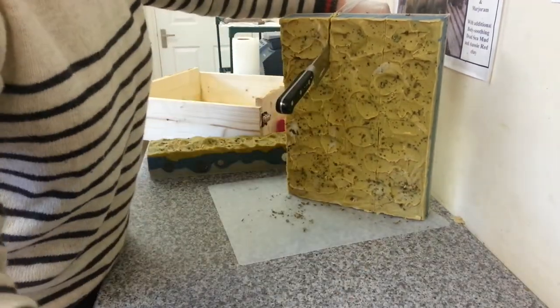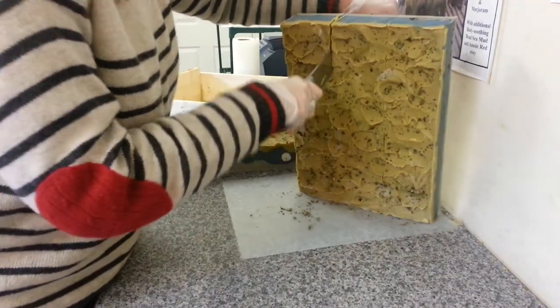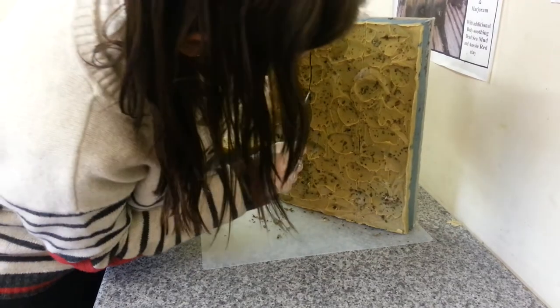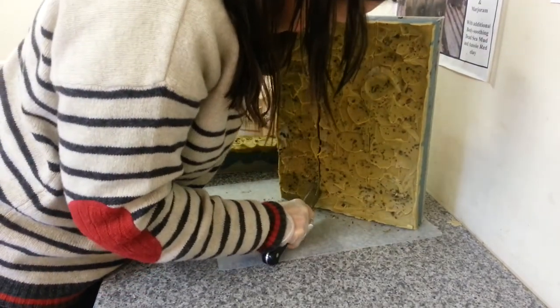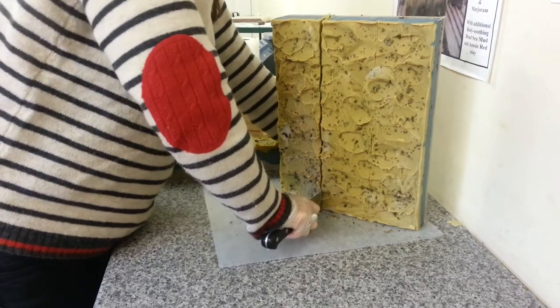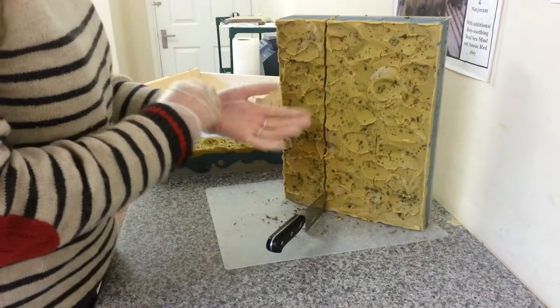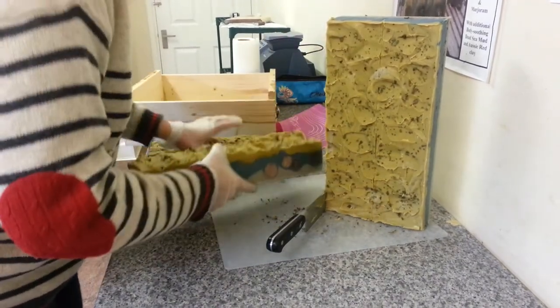Let's have a sip of coffee. My coffee tastes a bit like soap this morning. That's what we get for making soap with olive oil and leaving it for almost 24 hours before you cut it. Yeah, we're going to get a lot of this.